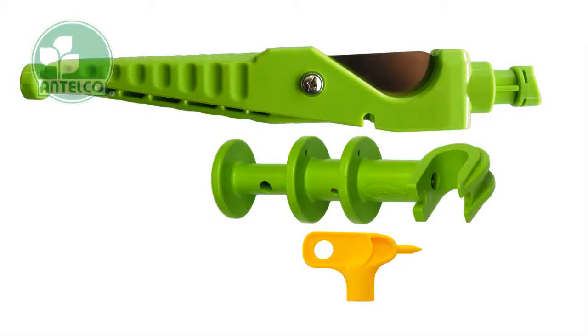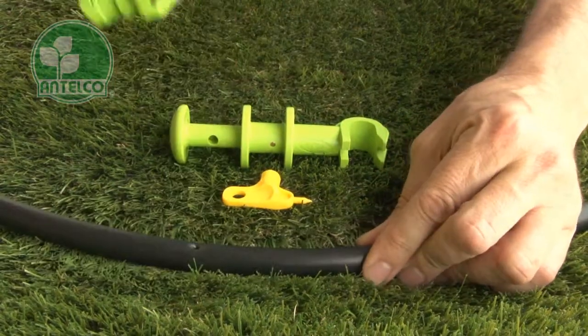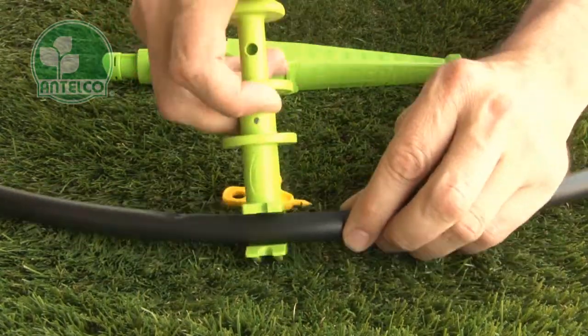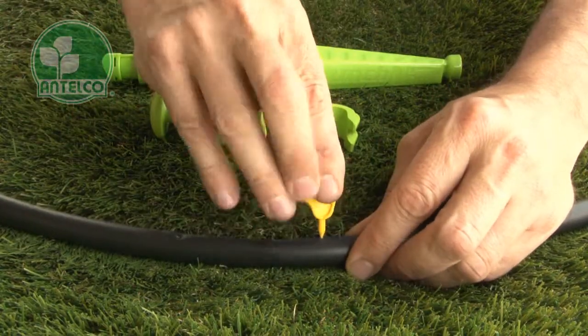NTELCO supplies a range of multifunctional tools for installing microirrigation, including the key punch, the pocket punch, and the punch and cut. All provide quick and easy ways to create holes in LDPE laterals.